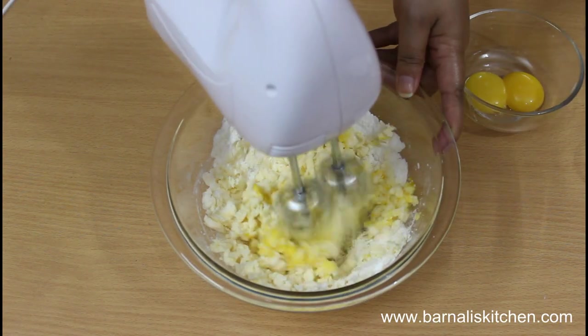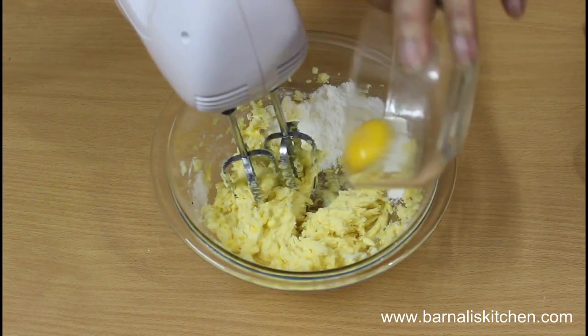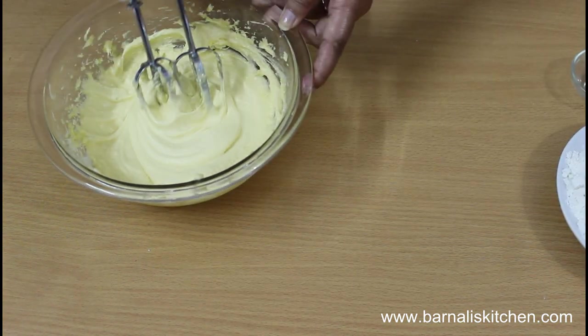Now add egg yolks one by one, blending for a few seconds after each addition. Add the second egg yolk and blend, then the last egg yolk and blend again. This is looking very perfect and beautiful.